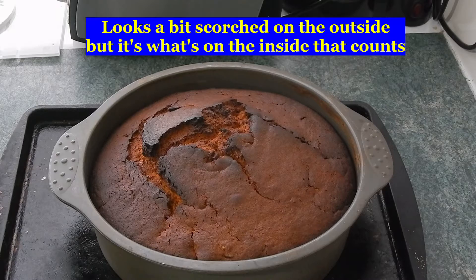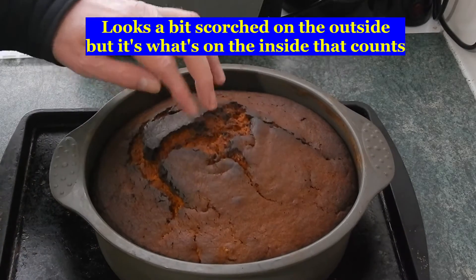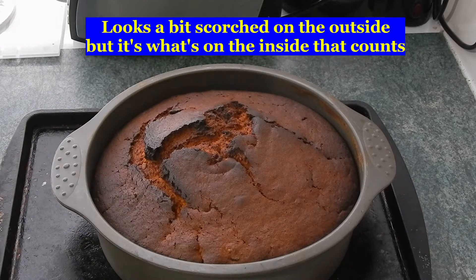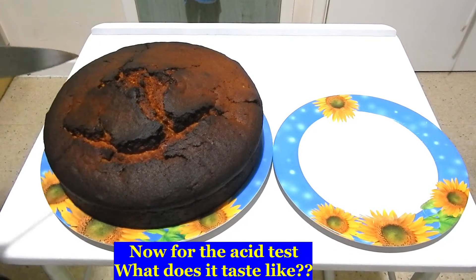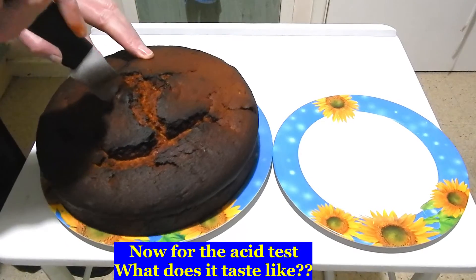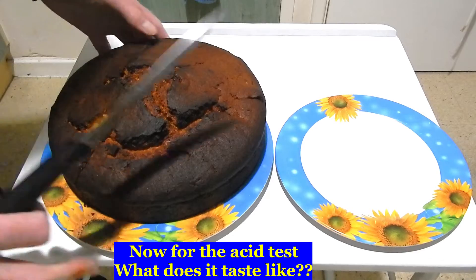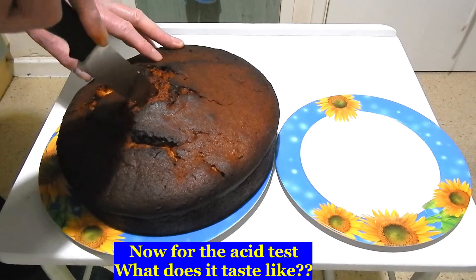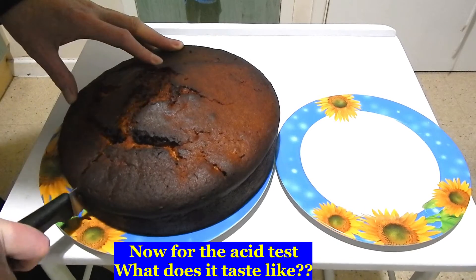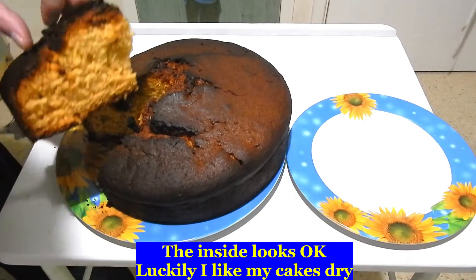Here it is out of the oven. It looks a bit burnt on top but it's nice and bouncy. There's a bit burnt on the inside — maybe 10 minutes less would be better. I bet it's going to taste nice. It's pretty dark on the outside. What's it like on the inside? The inside's fine.